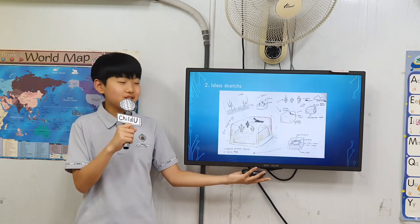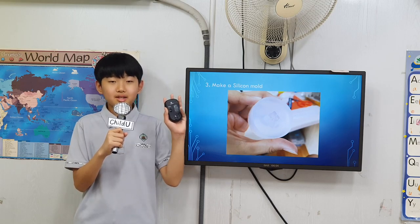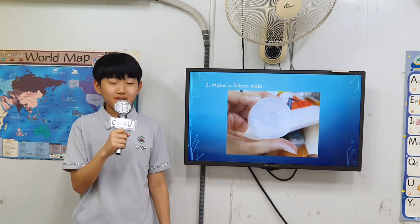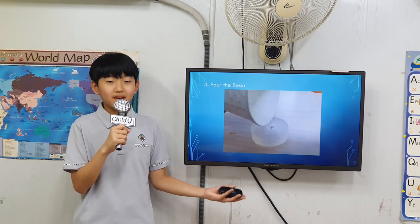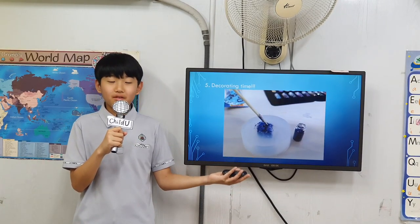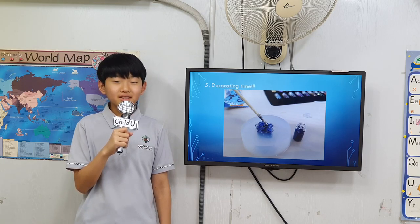Then, use minor sketches for your very own keycap. The third step is to make a silicone mold. These decide what sort of keyboard your keycap is going to be used for. Next, pour liquid resin into the mold and use glitter for decoration. There are other options available as well. Then, wait until the resin is hardened.